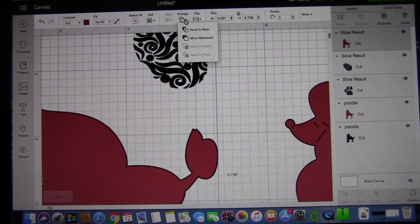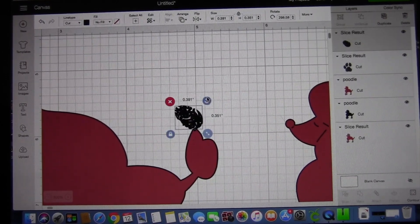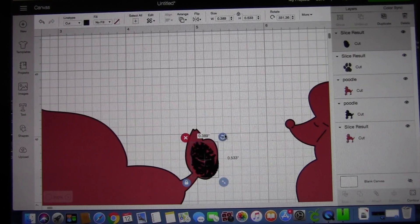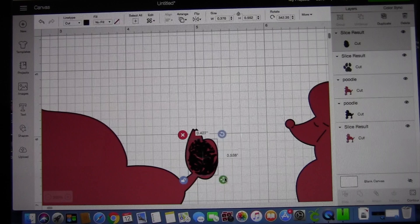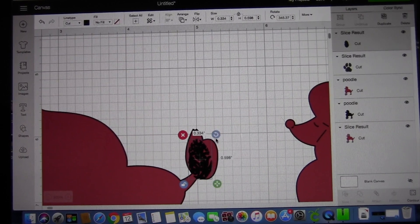We will do the same thing with the tail. Modify the image, turn it, unlock it, and then make it larger or smaller to fit the area that we're going to slice out.